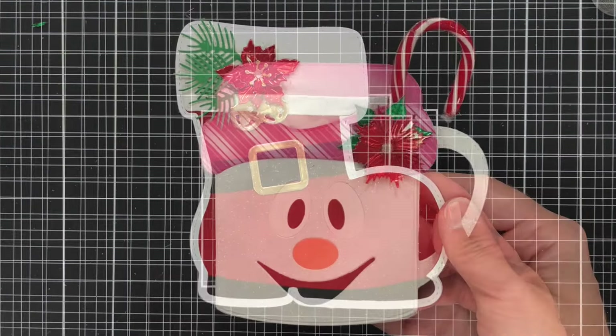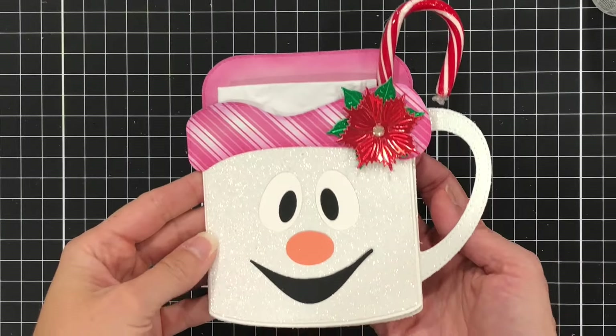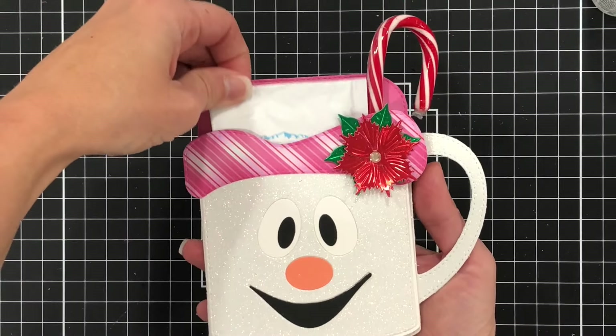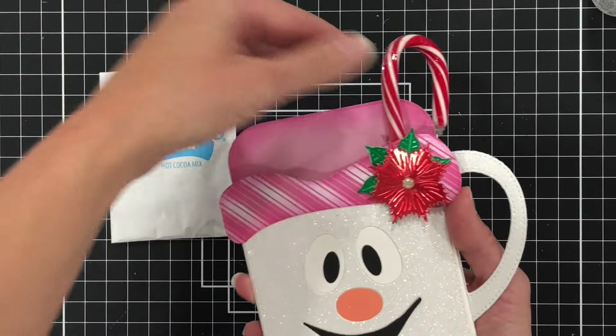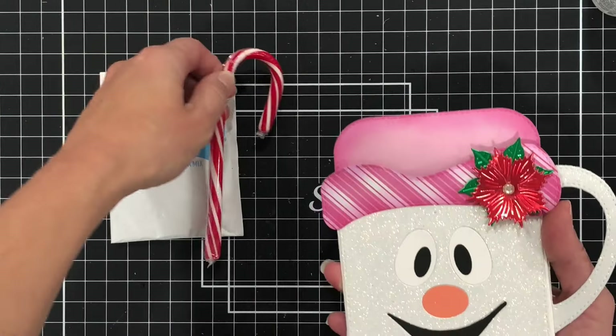I also used the Coffee Mug Gift Pouch to make this adorable little snowman coffee mug. You can see you can use it to put some hot chocolate inside or anything that you want. I also added a candy cane in here.